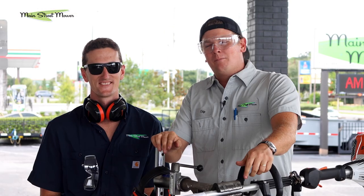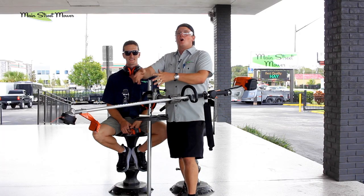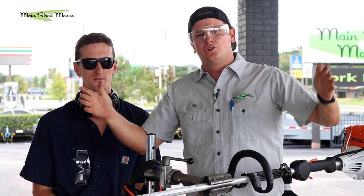What's up everybody? Chip here with Main Street Mower. I'm with my brother Stu. We are gonna be talking about what happens to your string trimmer when you remove your guard and let your line get a little longer than maybe you should.